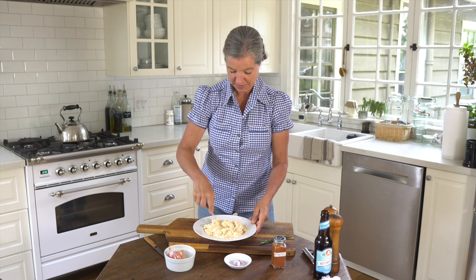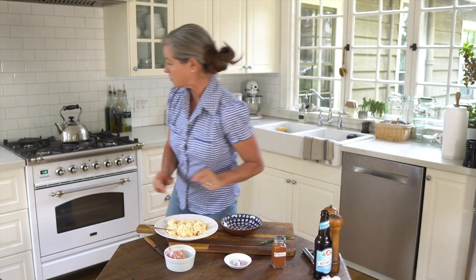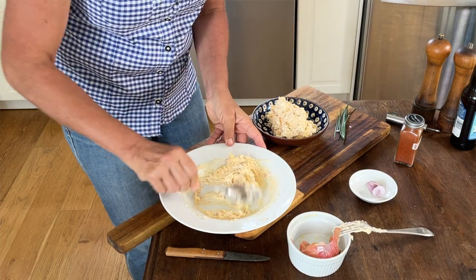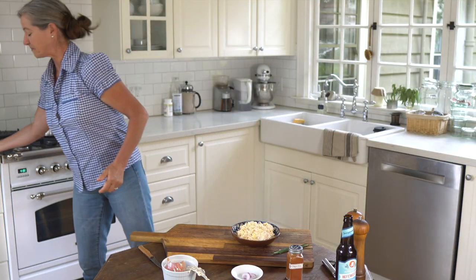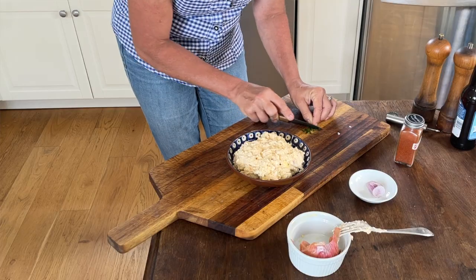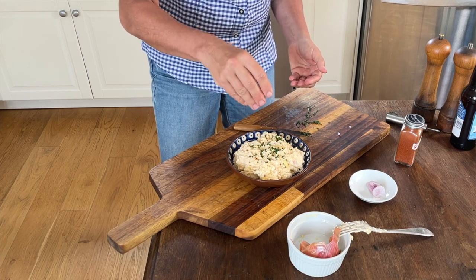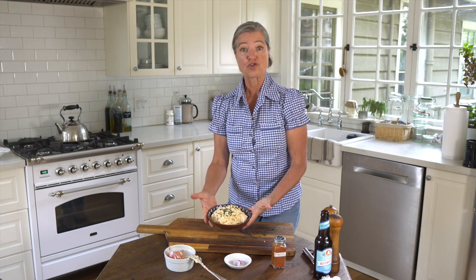Now I want to transfer this into a nicer bowl. All we need now is a little garnish of chives, and then we just sprinkle them on top for a pop of color. And there you have it — your Obatzda, your German beer cheese dip.